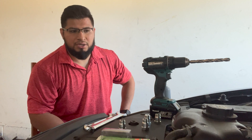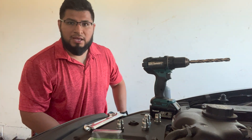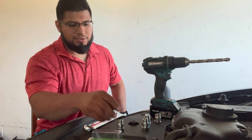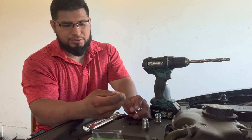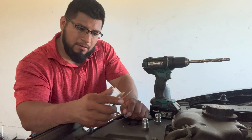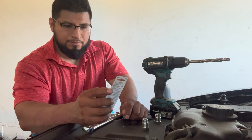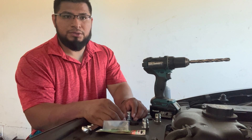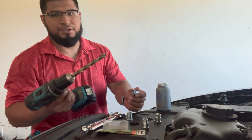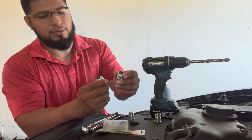I already checked the catalytic converter and it's good. The last thing I'm going to do now is use these spark plug spacers, or spark plug non-foulers. All you have to do is drill a hole with a half-inch drill. That's how they look.